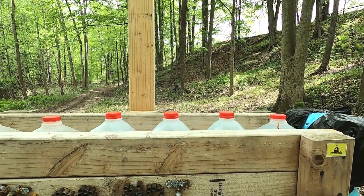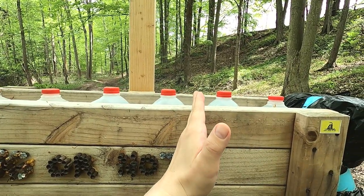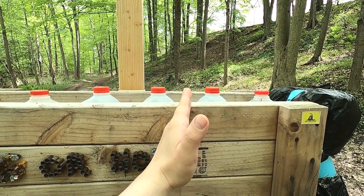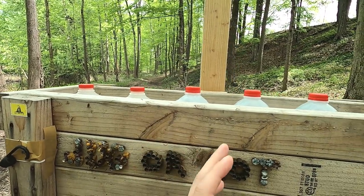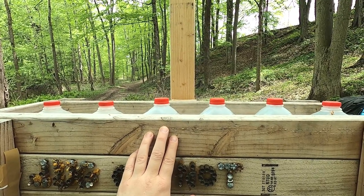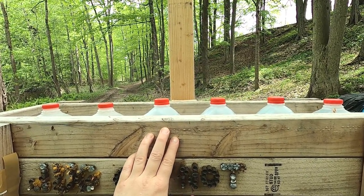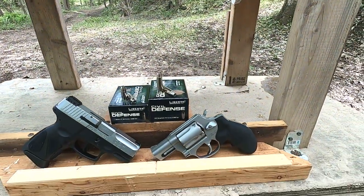The juggernaut box is followed by a ¼-inch medium density fiberboard to simulate ribs or sternum, and then into water jugs to catch the bullet. For comparison to ballistics gel: out the back of jug 3 is 15 inches, jug 4 is 18 inches, jug 2 is about 12 inches. Typically most good defensive ammunition stops in the third jug with 9mm and .357 Magnum. Let's get started with the test.